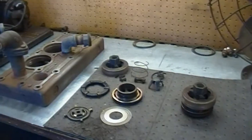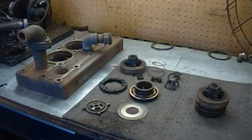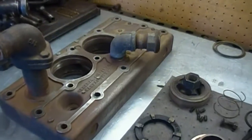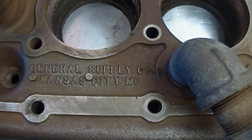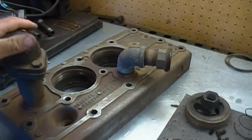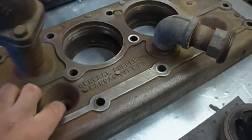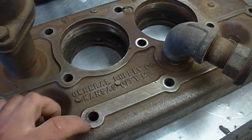The cylinder head on the General Supply air compressor is pretty much the key component that makes this more than just an engine. Definitely not a homemade piece — made by a company with a foundry who had it cast, machined, and embossed the name there: General Supply, Kansas City.